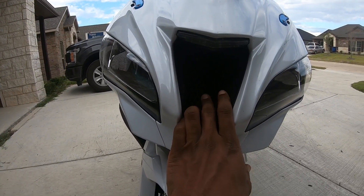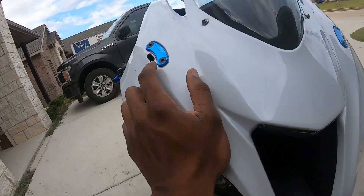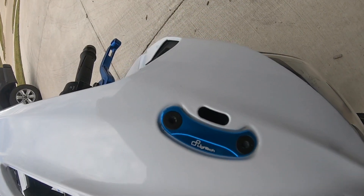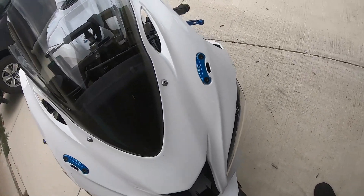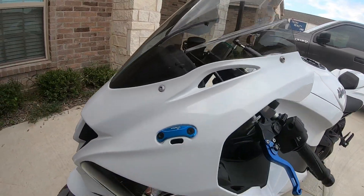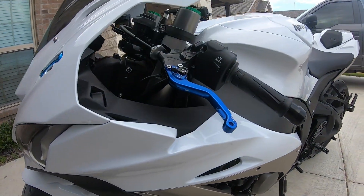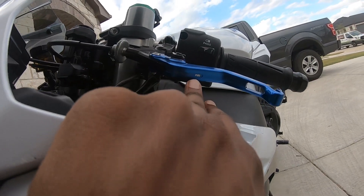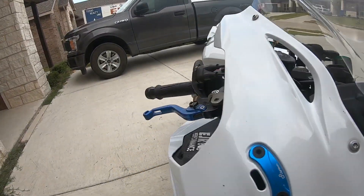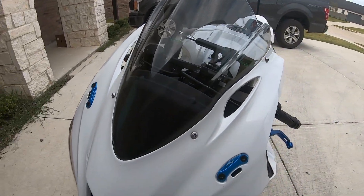Coming up front, I still have my screen on, but I've taken off the flapper — it's the only thing I've done up here. I have Light Tech mirror block offs, a Pugrace windscreen, and a Brock strap kit in the front. Shout out to the homies ZX-10 males for putting that on for me. I also got Pugrace shorty levers on both sides.